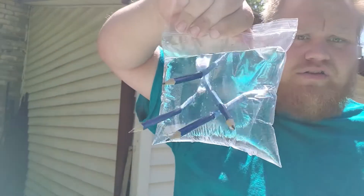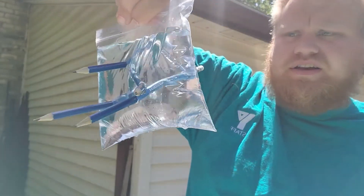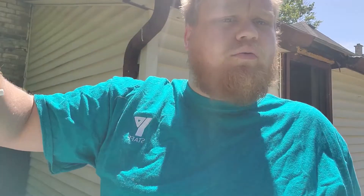As you can see, the pencils are all the way through the bag and none of the water is leaking. This is because the material that a ziplock bag is made out of contains little molecules that quickly form back together once they are punctured. So with the pencil pushed through, the molecules just reform and form around the pencil so that no water can escape.